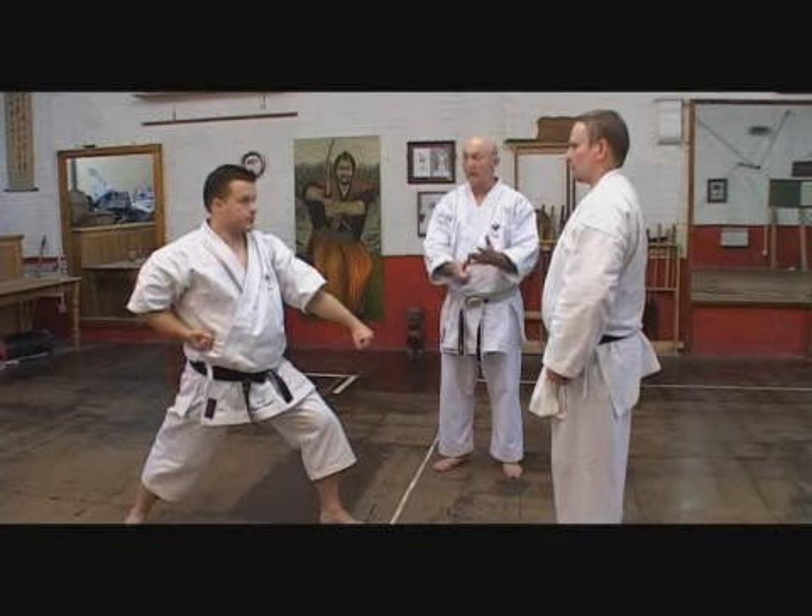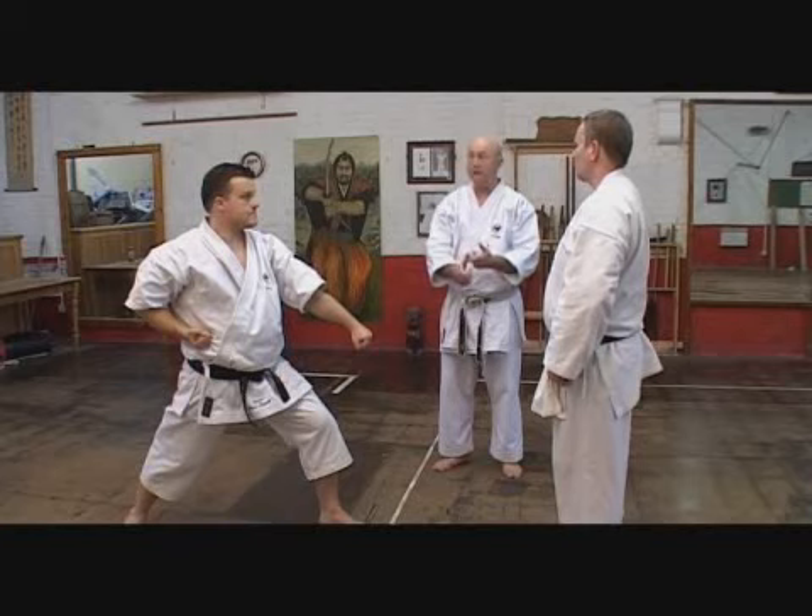Giddy, Yoko Giddy. Head punch, stamina punch, front kick, side kick.